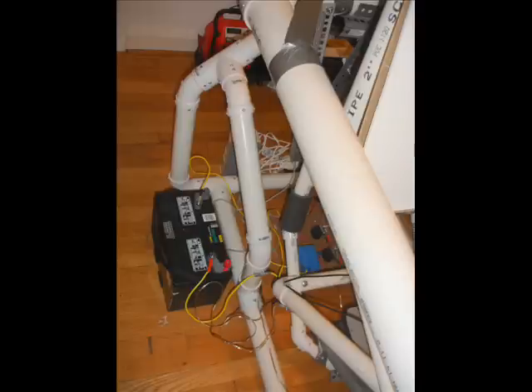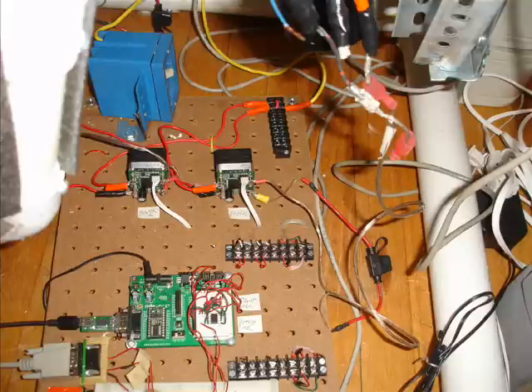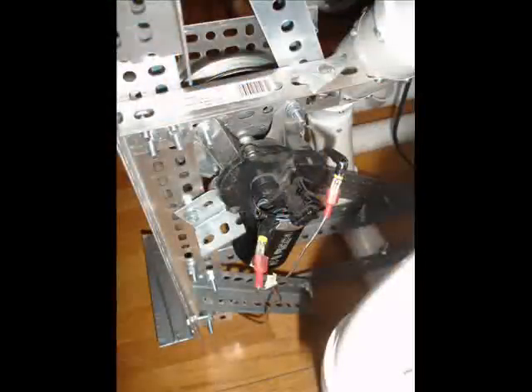Here's the car battery with which I power the whole thing, and that orange thing in the back is a battery charger — very important. Here are the electronics. The green component in the front is a Basic Stamp — that's the brains of the whole thing. The two small boxes are motor controllers, and there are various switches present as well. Here is one of the two windshield wiper motors that run the whole deal. They're pretty small, but they're pretty powerful.